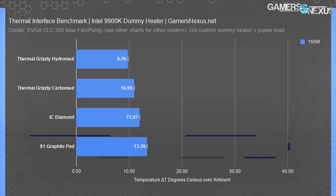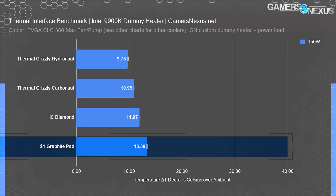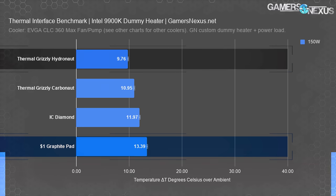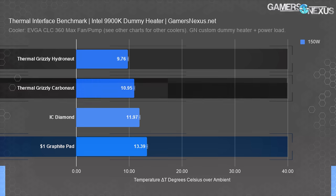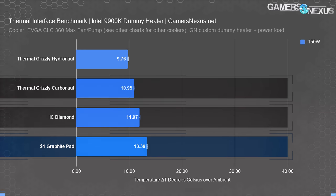Here's the 150 watt chart — we're keeping the scale the same so it's easy to visualize the change in bar length. This would be similar power consumption to an R9 3900X and about 20 watts over the i9-10900K with MCE disabled within the tau limit. In this test, the $1 pad is starting to lose more ground — it's now 3.6 degrees warmer than the baseline paste, 2.4 degrees warmer than Carbonaut, and 1.4 degrees warmer than the IC Diamond graphite pad.